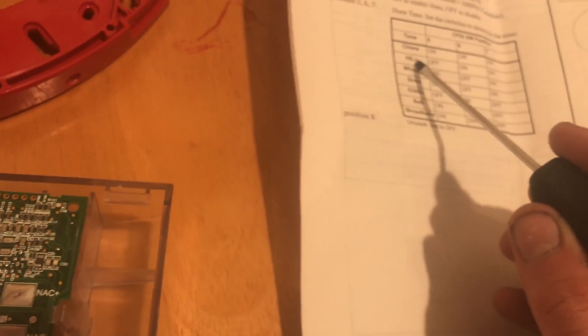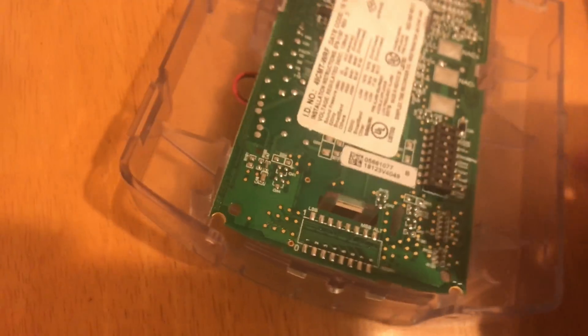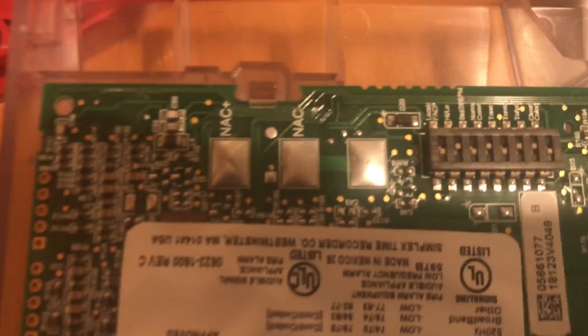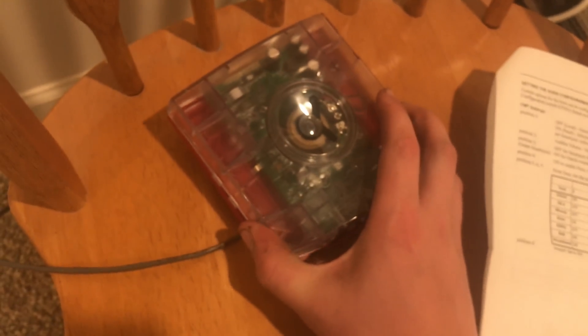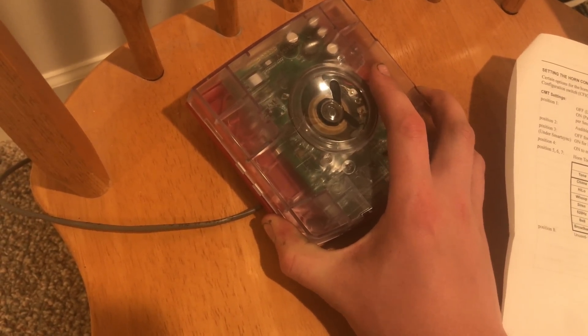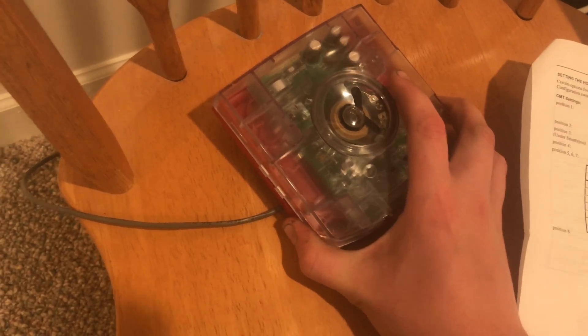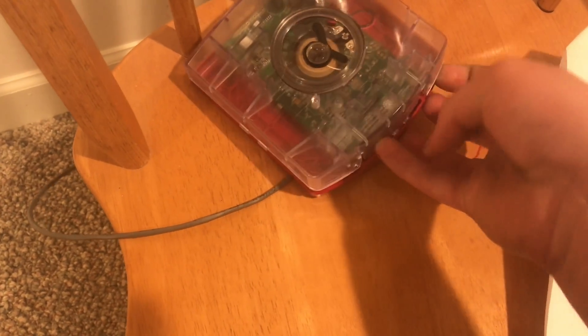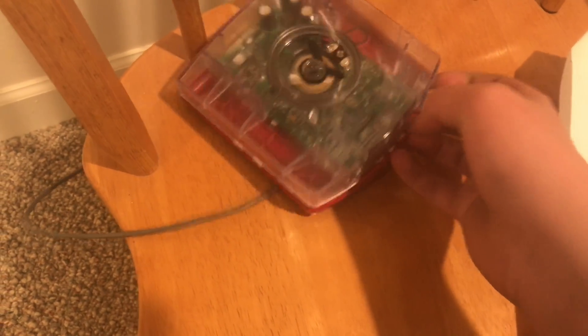We are going to go to hi-lo now. We're going to turn switch five off. Now switch five is off, and now we will hear hi-lo. Let's clip it on.